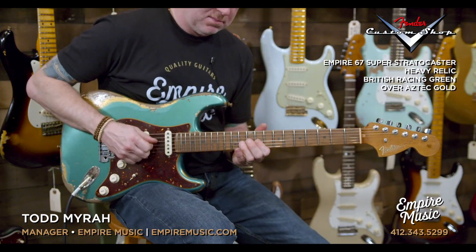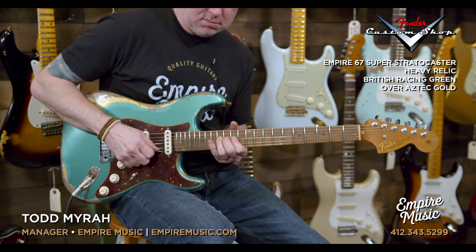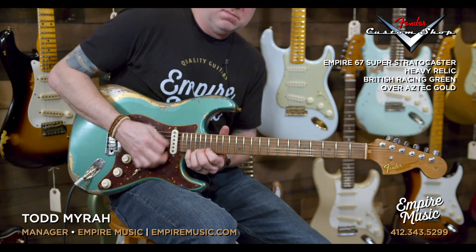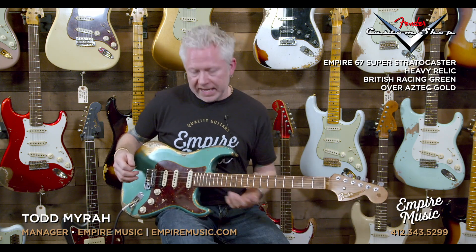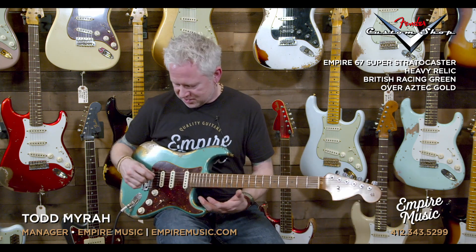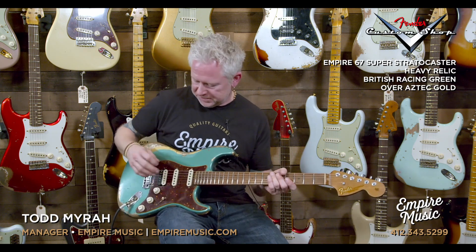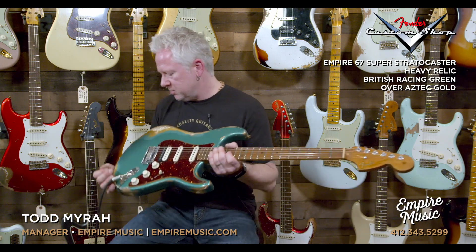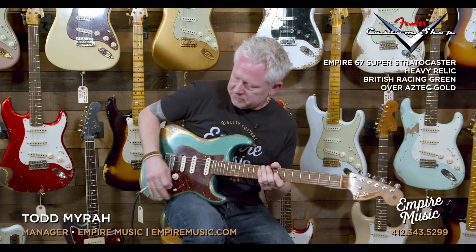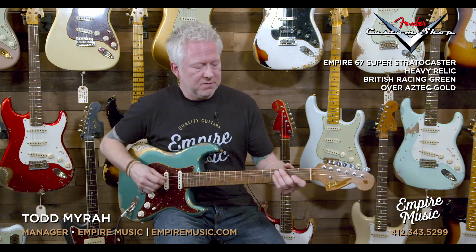Neck pickup. Again, just throaty — these things are just sick. They're just aggressive and they sound great. We love how they match with the EVH; hence we went with those. So that was running through with the dirt. I didn't play any clean yet, so let me shut off the Wazacraft and do some clean stuff, because these pickups aren't all just flame throwers.